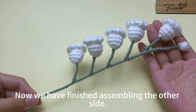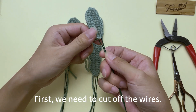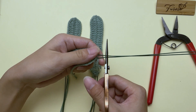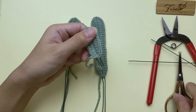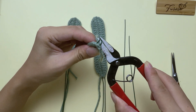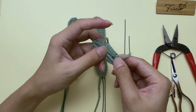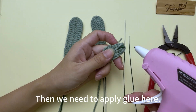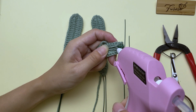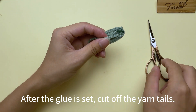Then tie two knots. Now we have finished assembling the other side. Now I will show you what to do with the leaves. First, we need to cut off the wires — leave them about this long. Then fold the wires back. Put the yarn tails in the back, then we need to apply glue here.